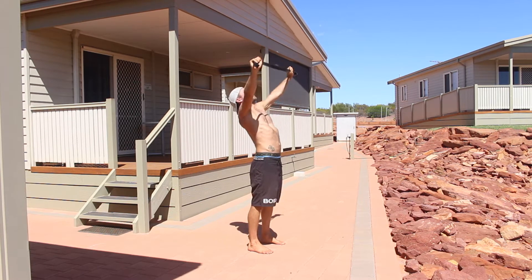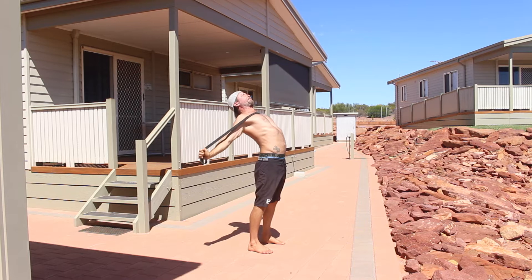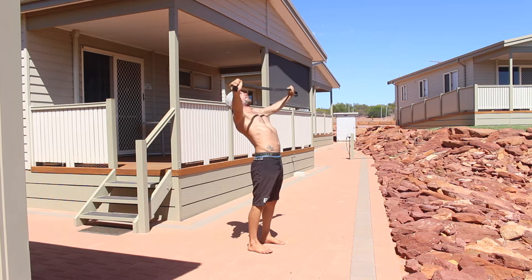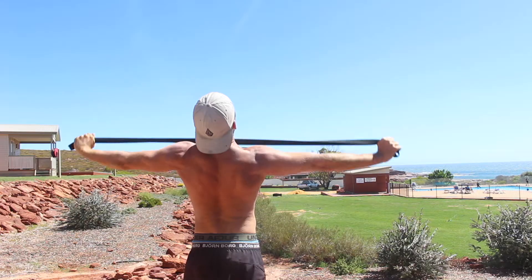The closer you place the hands on the band, the harder the exercise will be. Find a grip width that allows you to pull the band apart far enough that your hands are behind your body and you can feel a strong muscle contraction in the mid-back muscles.